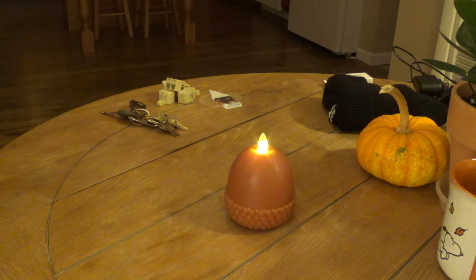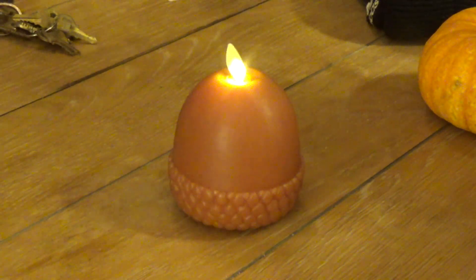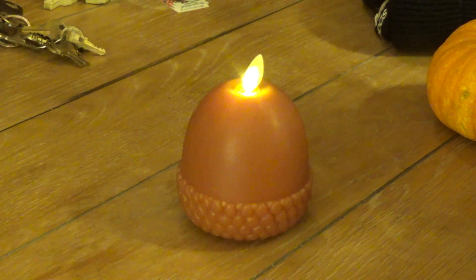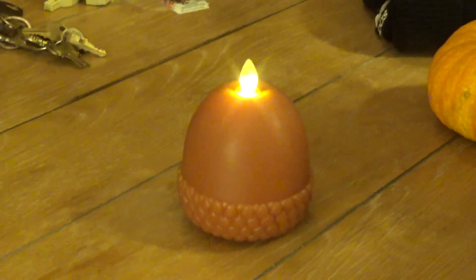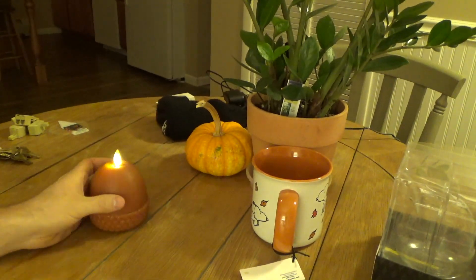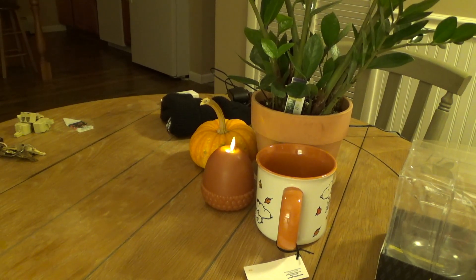Okay, I'm going to go grab the remote so we can see if it works on the remote. I would imagine it does. We can take a look at this while I go grab it. It works with the remote. So that's it for this one. I'm going to set this here in the kitchen and it can be like that for the fall.